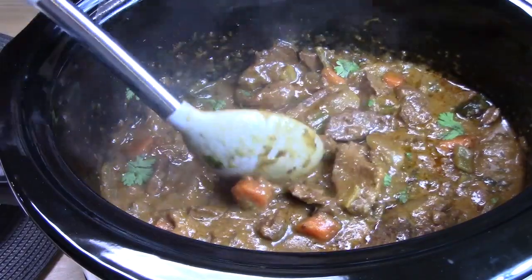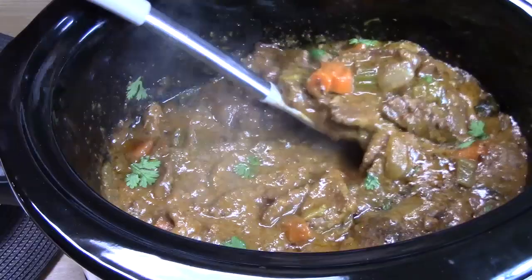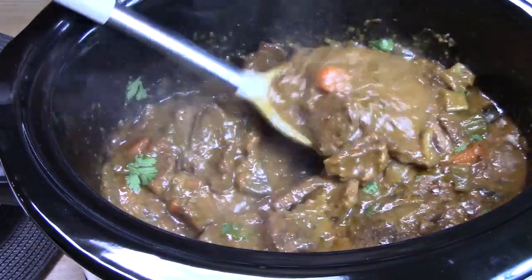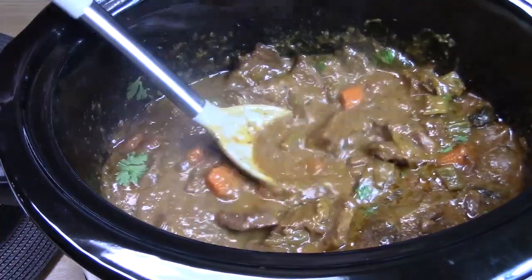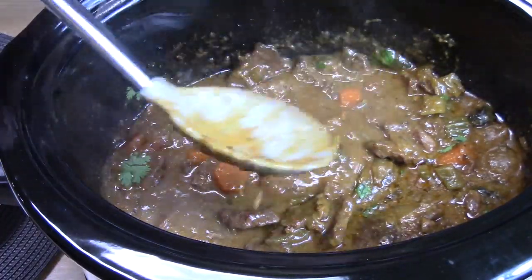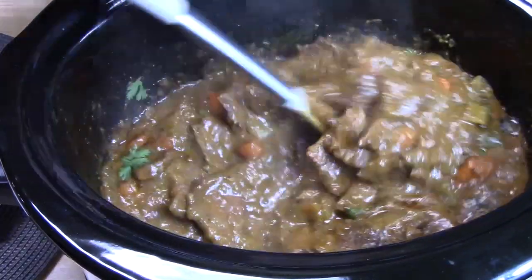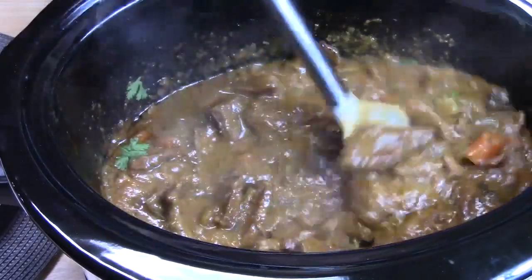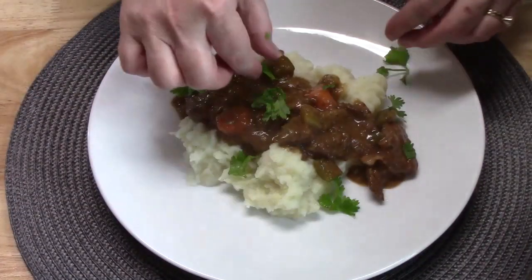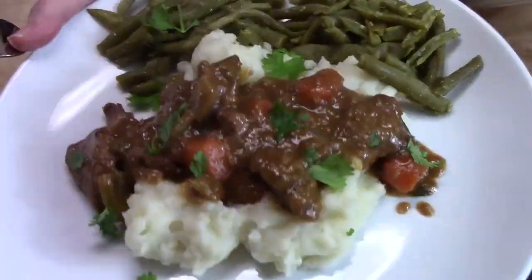It's ready — so tender and delicious! Look at those beef tips, those carrots, and that gravy. I want you all to focus on this gravy right here. Smothered beef tips with delicious gravy. I made some homemade mashed potatoes and also some green beans — though I didn't actually make the green beans, I pulled those out of a can and heated them up.